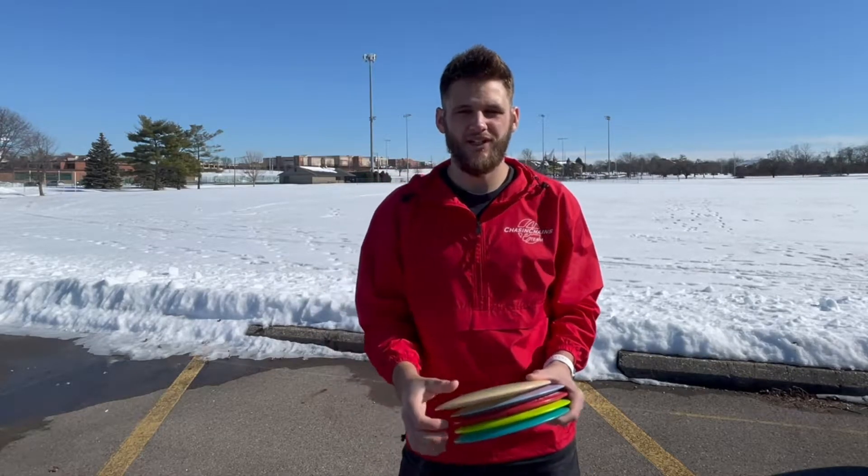What is good everybody? I am back with a brand new video and today we are going to be learning how to throw the hyzer flip.